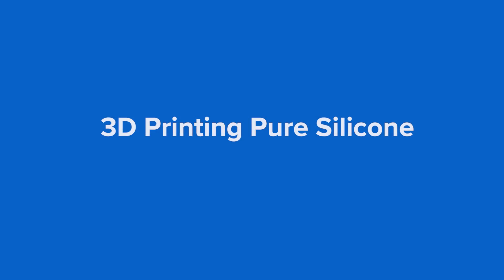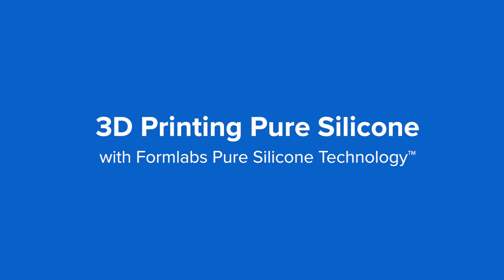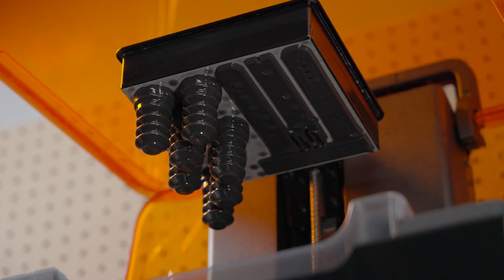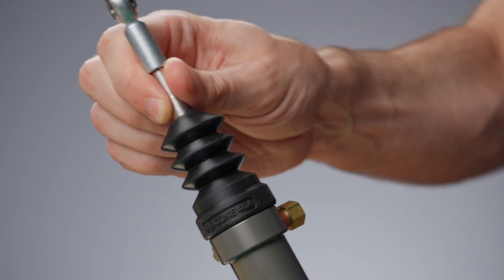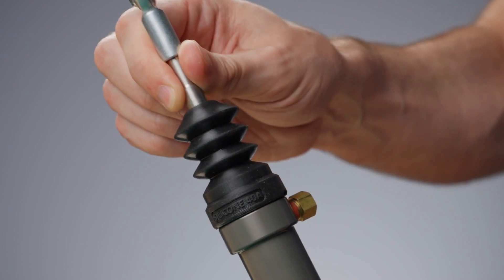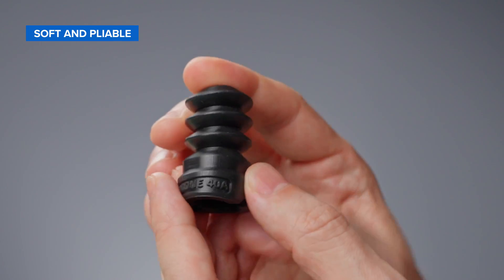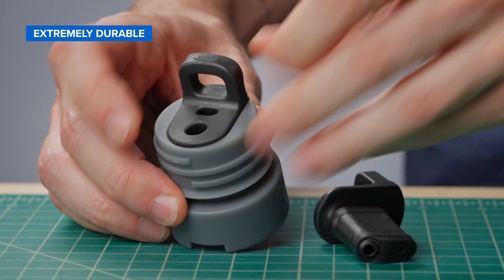Silicone 40A resin is the first accessible pure silicone 3D printing material. You can now eliminate molding and labor-intensive casting processes thanks to Formlabs' new patent-pending pure silicone technology, which uses the streamlined Formlabs resin printing ecosystem to 3D print 100% silicone parts in-house in a matter of hours. With this 40A Shore durometer material, you can fabricate soft and pliable parts with excellent elasticity.